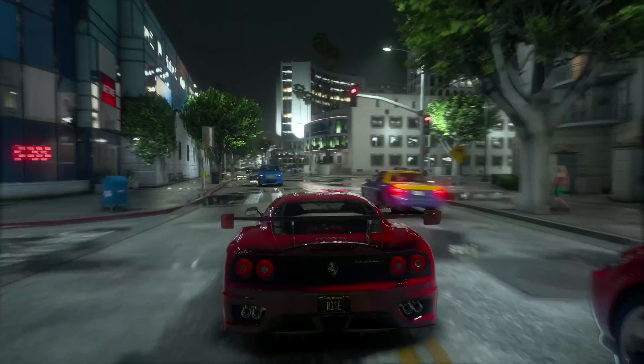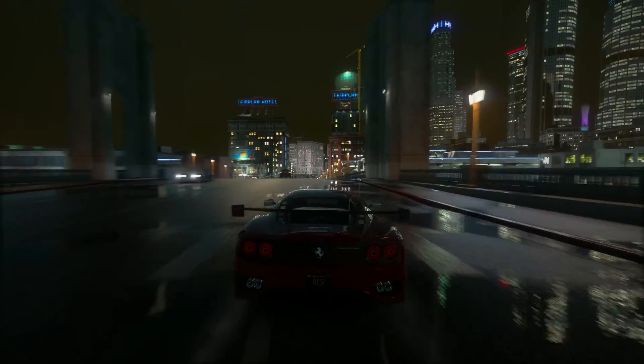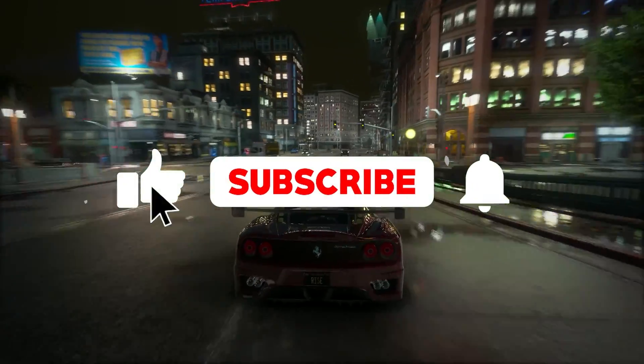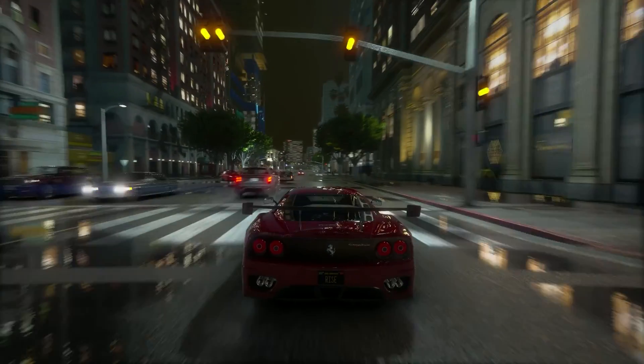Hey, what's up guys, welcome back to another brand new video. In this video I'm gonna show you some best settings for FiveM which will help you get more FPS and fix FPS drops and lag problems. Make sure to watch until the end, and if you're new to this channel don't forget to like and subscribe and click the bell icon so you never miss any update from this channel.